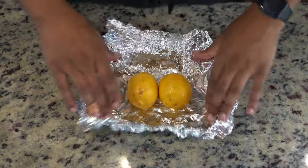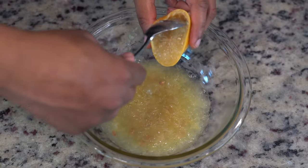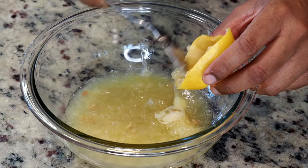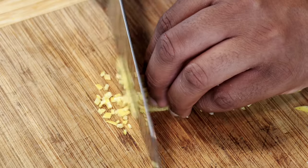After roasting, the lemons have completely changed in texture and we will now harvest the pulp, being sure to leave behind the pith. As the pulp is allowed to cool down, we will then begin to harvest some of the lemon zest. I'm going to remove as much of the pith as possible and then finely mince this and set to the side.